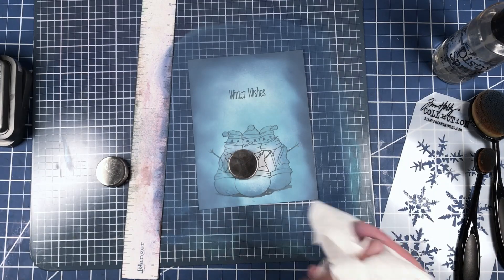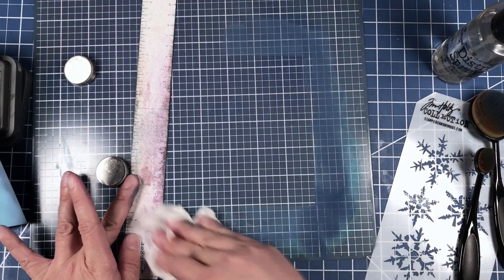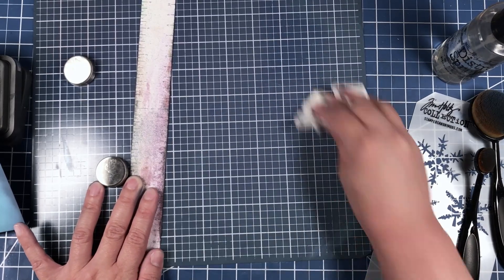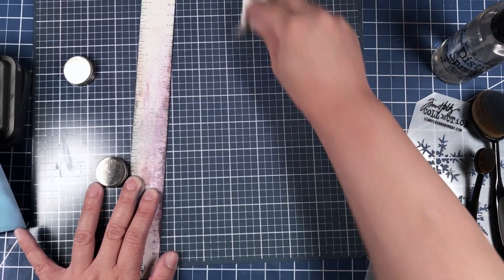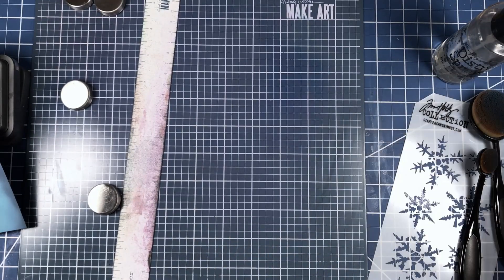Now we're going to bring in a baby wipe to clean off our Make Art Station. You don't have to use a baby wipe — you could just use a paper towel and some water. I just happen to have a baby wipe handy. We're going to keep this off to the side in case we need to clean our station again.